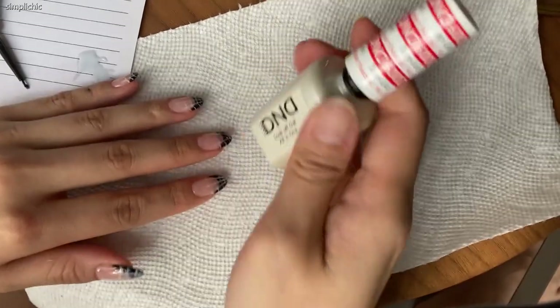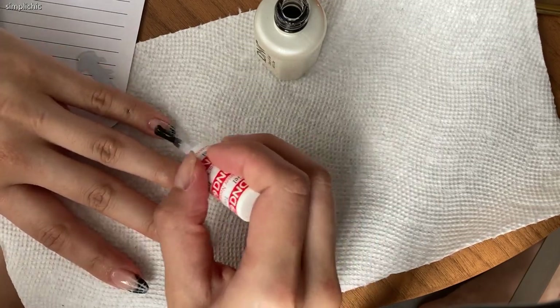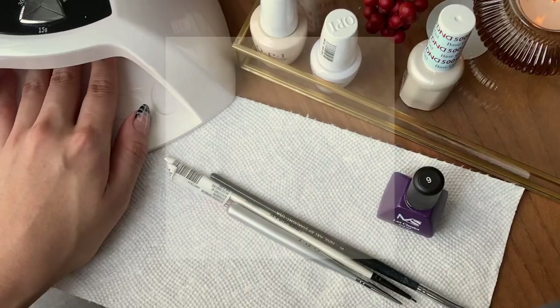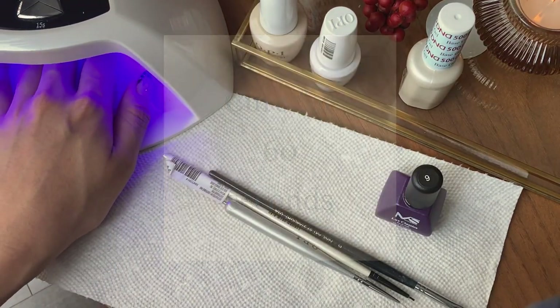Last but not least, apply your favorite top coat for that added shine and a longer lasting manicure. The one I'm using is from DMD from the soak-off gel all-in-one collection. Then set it to cure for the final time.